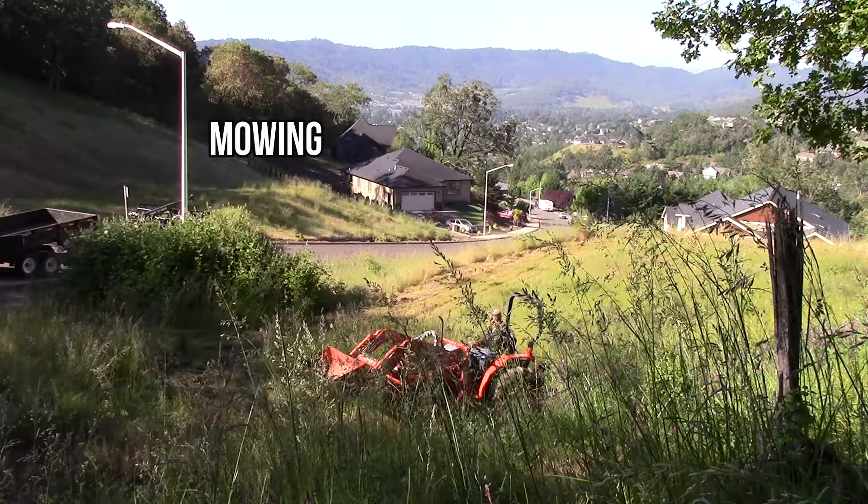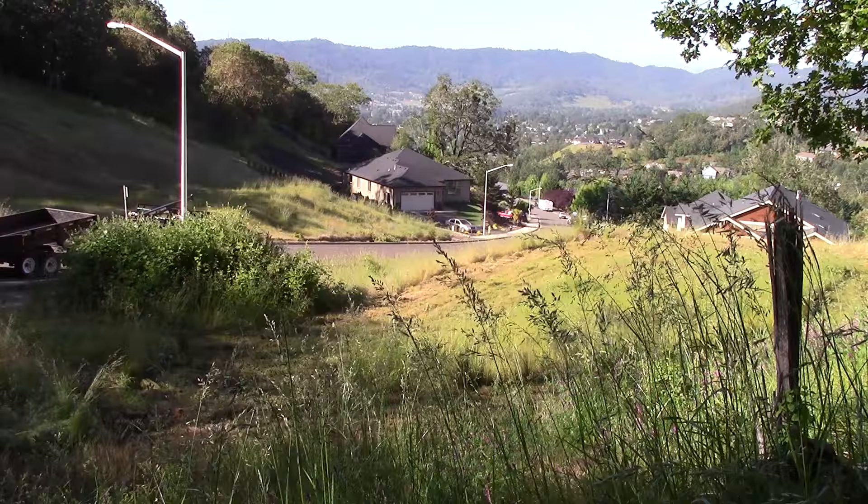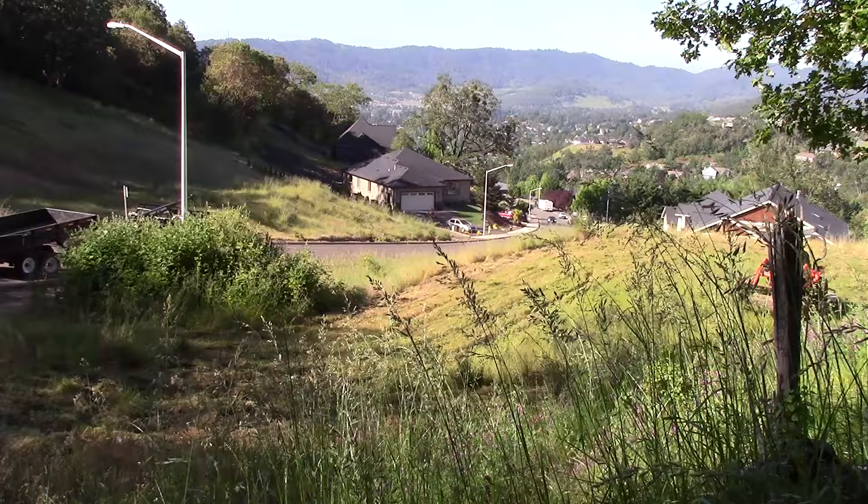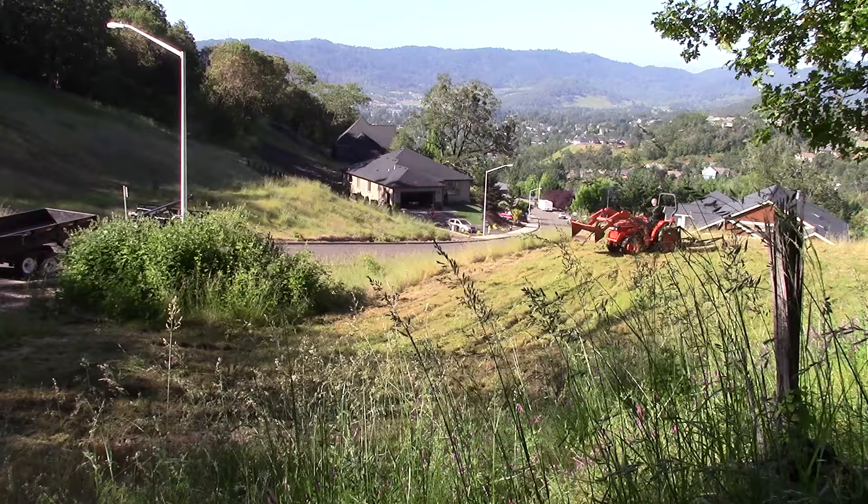This mower deck that I'm pulling around behind the tractor is right in between the backhoe and the rototiller for general usefulness. In the springtime I just couldn't keep ahead of the grass without this thing. And in the fall I use it to mulch up the organic material that I try to compost — what comes out of the garden that needs to be chopped up.